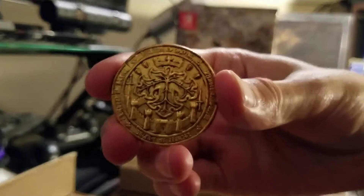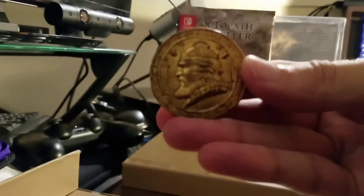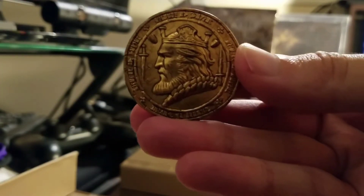The coin, while initially hard to remove from the box because of a spacing issue, is made of a metal material and is very detailed.